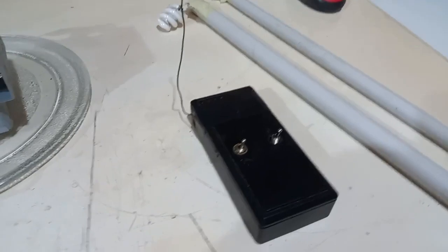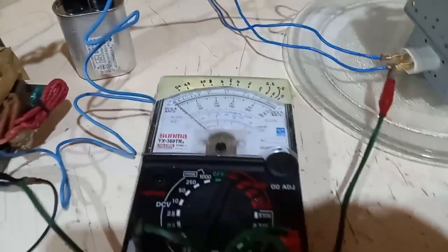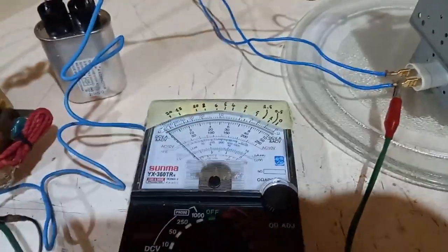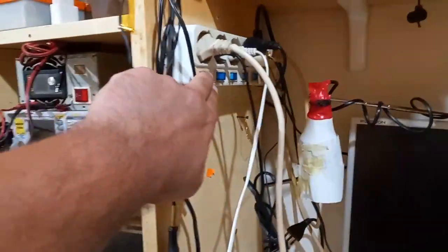We have here a field strength meter set at low sensitivity — it has two levels — and a multimeter in series with the negative of the magnetron that reads its current. Its full scale is 25 milliamps.